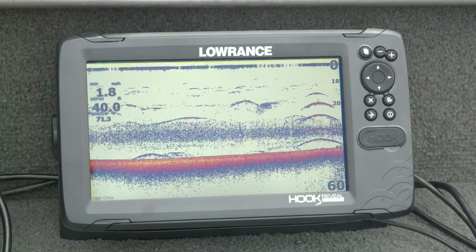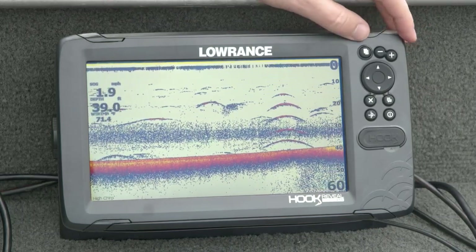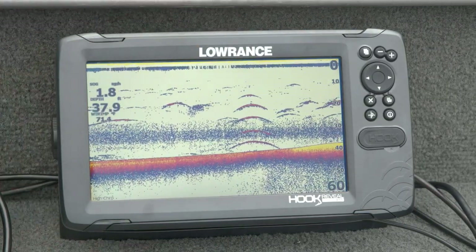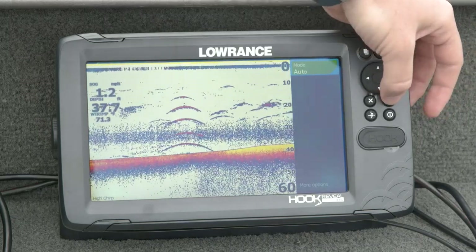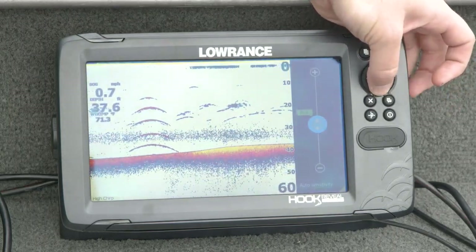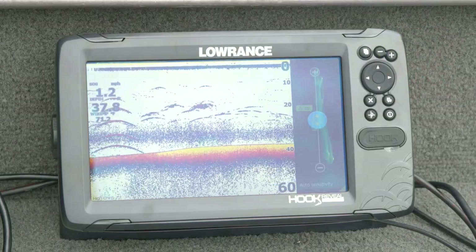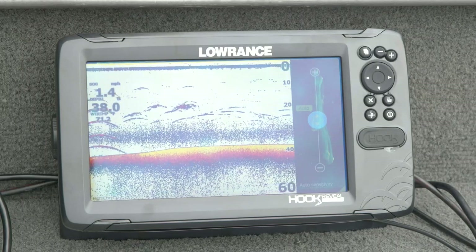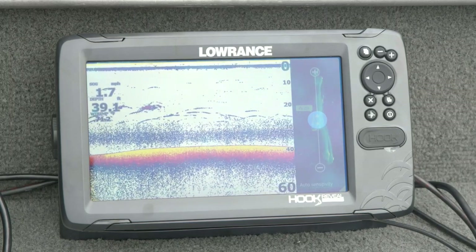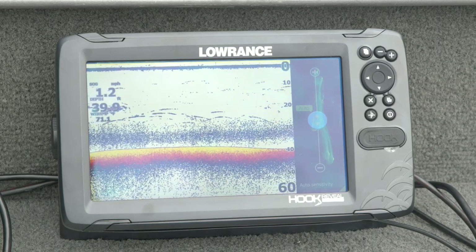The actual biggest difference between Hook Reveal and Elite FS or HDS Live is the way you interact with them. Hook Reveal is all driven by the keypad. When changing settings on HDS Live and Elite FS being a touch screen, you could just grab a slider and move it. With Hook Reveal being button-driven, you go in, open the menu, switch to custom, arrow down to sensitivity, and move that slider bar — you can't just grab it and drag it. But that works out really well if you're ice fishing or up north wearing gloves, or if you just don't want fingerprints on the screen. You can look at it both ways: touch screen is a little easier, but sometimes that keypad is really nice.